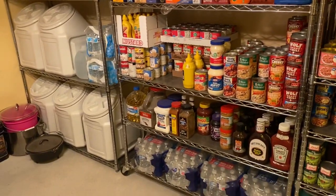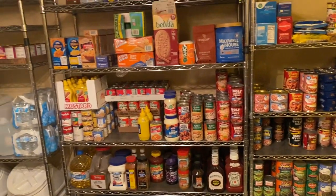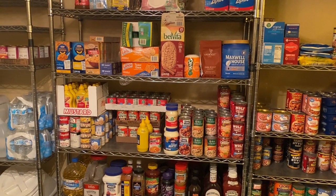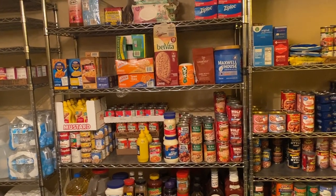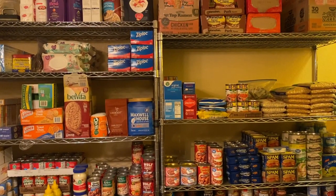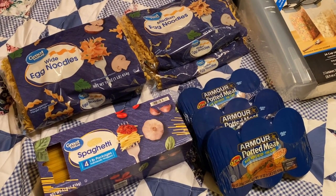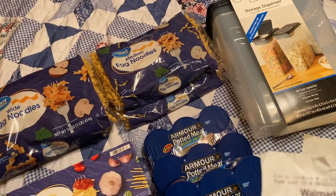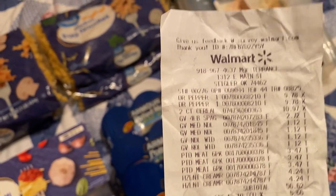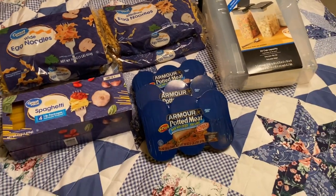It's a constant upgrading, constantly changing and evolving. I'm sure everybody kind of starts out like that — you add to it and figure out what works better where. That's kind of how I do it: I don't buy a whole lot every time, just a little bit. I don't even remember the total — it was about $62 this week, and I'm sure if I'd bought that a month ago it would have been like $50. It's going up for sure.